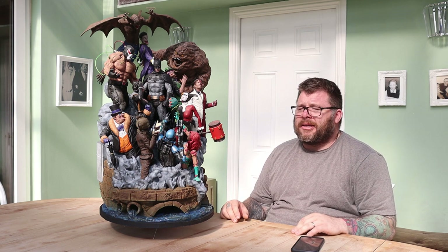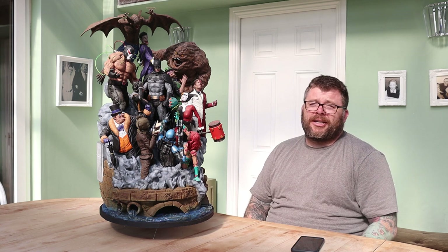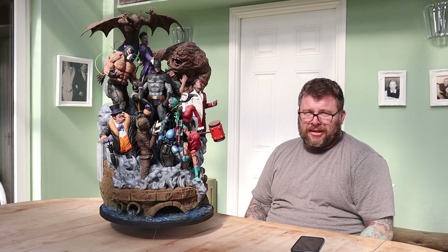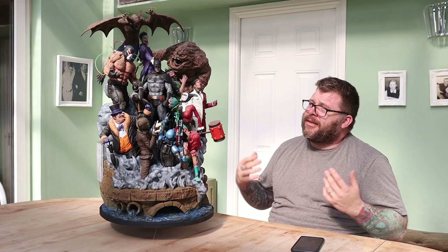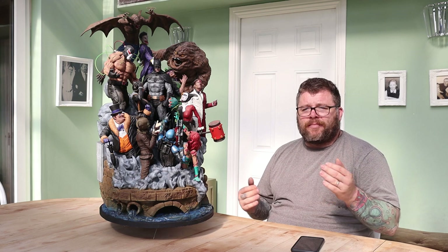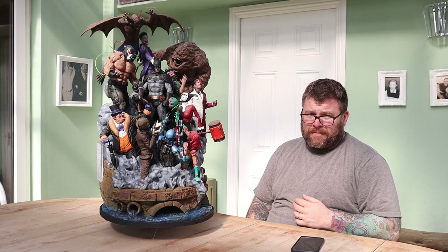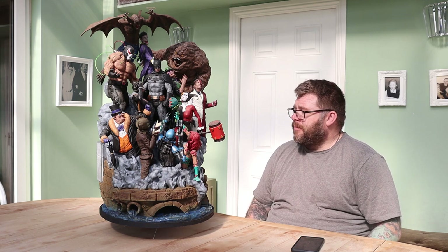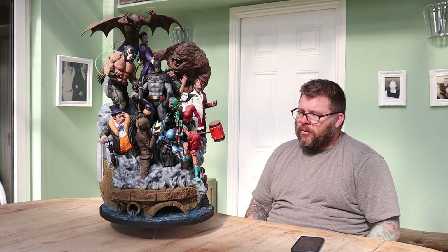Not only is it a lot of work to print, once you actually get around to painting it, that is a hell of a lot of work. Each one of these characters — there's like 13 of them — they're sort of full-size characters that you would usually print individually. So bear in mind, if you do print it at 100%, there's just as much work going into painting this as there is to actually print it. But then saying that, it is well worth it; once you're finished, it's a great model.